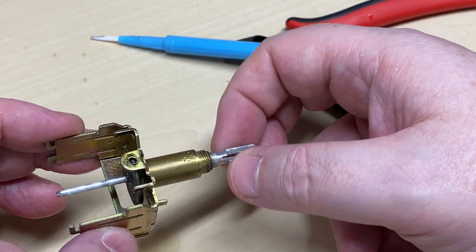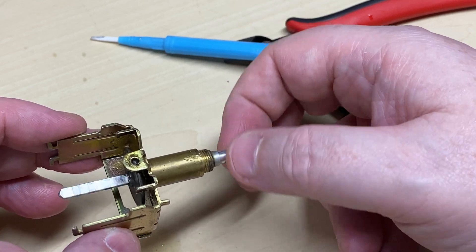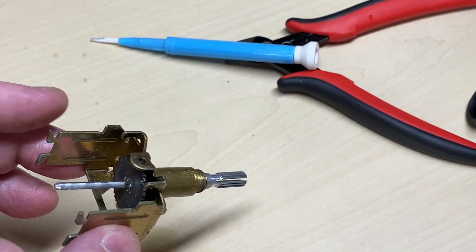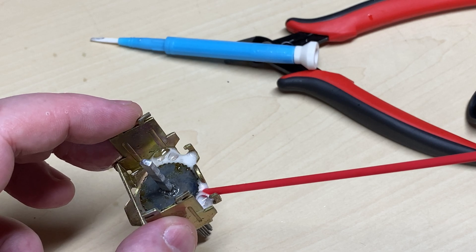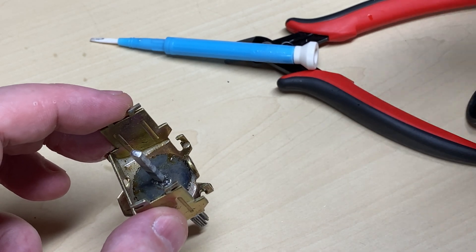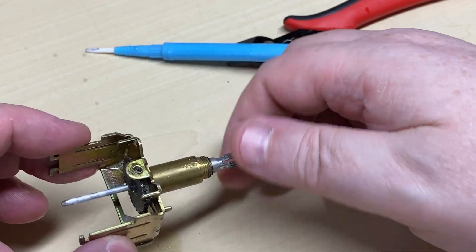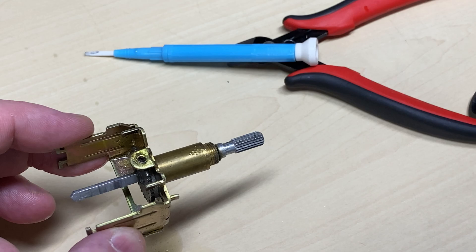It was just hardened grease that was the problem. Did I need to strip it down fully? Probably not. But you don't know these things until you strip it down - it could have been a faulty wafer or something else in there. But it's just hardened grease, and as you can see it's absolutely beautifully free now.